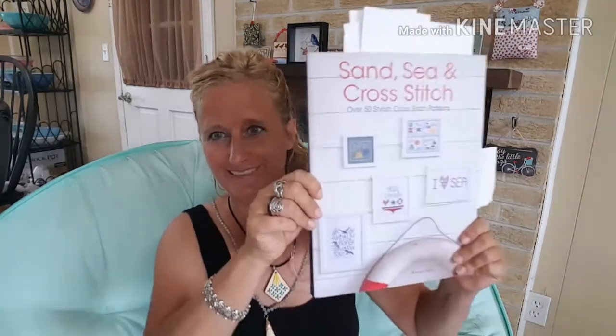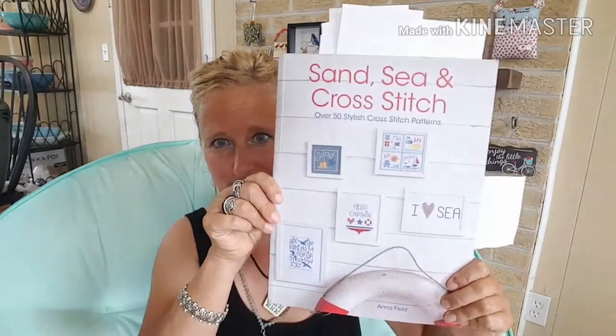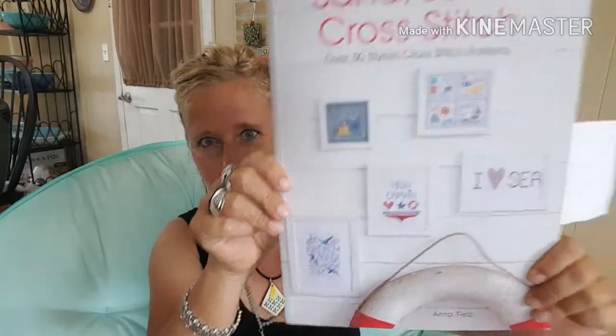The next thing that I'm going to show you is a book I purchased. It's called Sand Sea and Cross Stitch and this is by Anna Field. This is all nautical things — if you really like stitching the ocean and the sea and things like that. I'm an ocean person, I love this and I'm going to be doing a lot of pieces from this book.